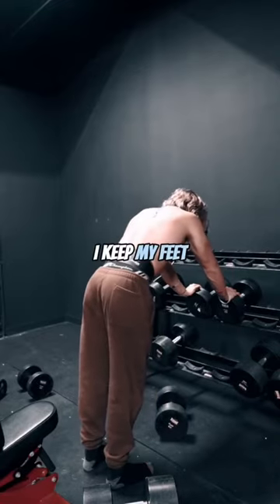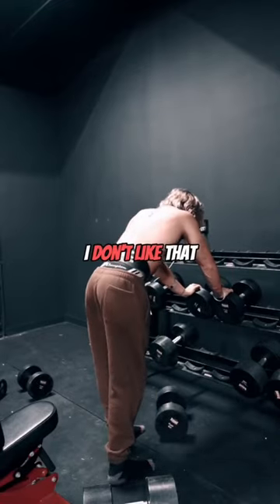When I do a row, I keep my feet at the same position. A lot of people move them, but I don't like that — I keep my feet the same.